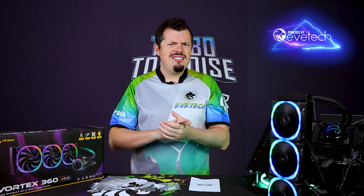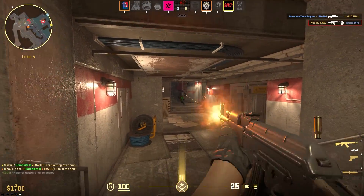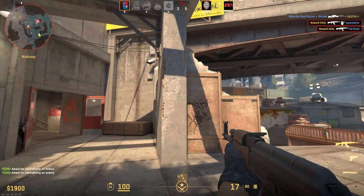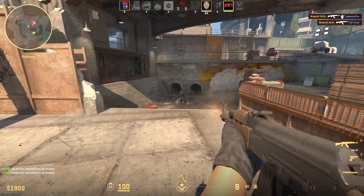Aida64 is a synthetic benchmark — it's not like gaming. If you're in a game or something to that effect, you're not going to see temperatures anywhere near that, so your boost clocks are going to be right at the top consistently.